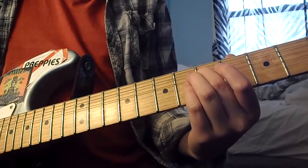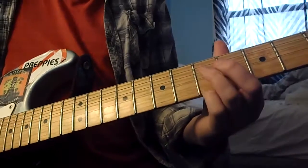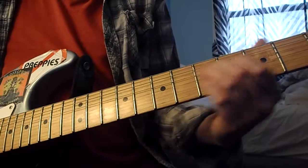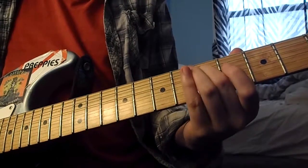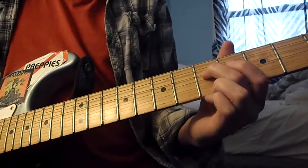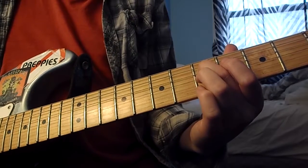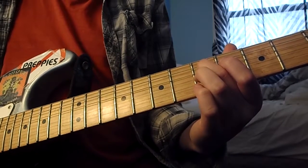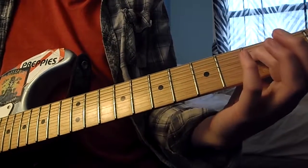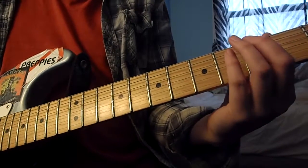Then the next part goes — one two three — then it goes again. We have G right here, then open B, then open G string — one two three. The next part is this note, then you have this open. So I think it's...